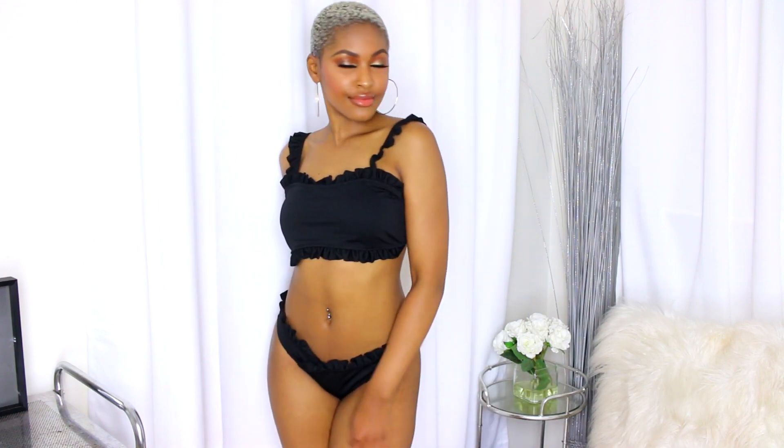All of these bikinis will be linked down below. I really want to thank Cup She for helping me bring you this video. Keep on watching — I have so many different pieces to show you: bikinis, one-pieces, all types of swimwear.